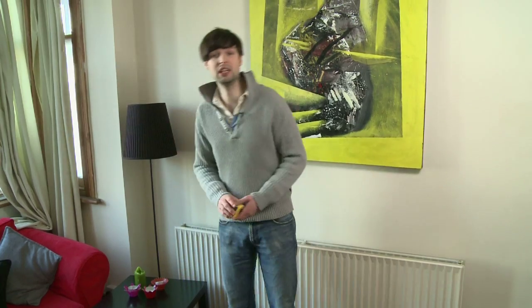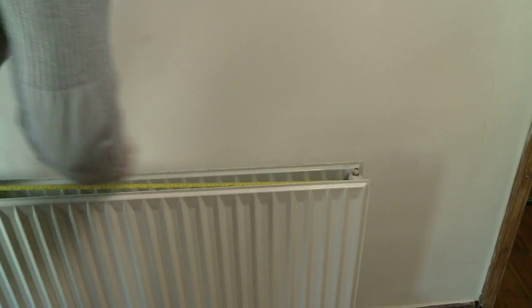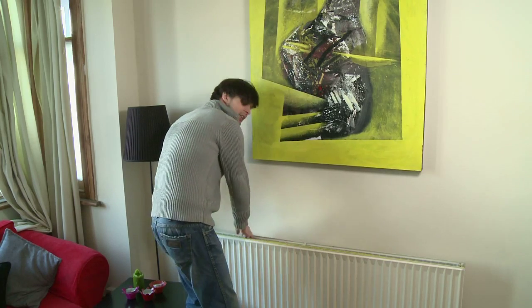Then measure the length of each radiator. You will need about one panel for every 60 cm of radiator.